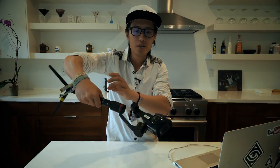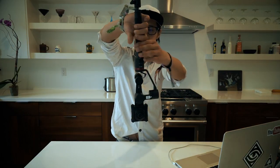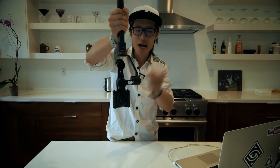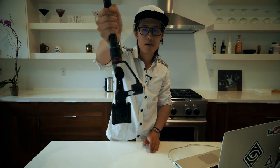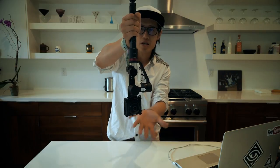That is the basic usage of this gimbal system. You can also do it in invert mode. Now it's in invert mode — as you see, I move around and the camera is still level. Up and down, turn it, the camera stays level.